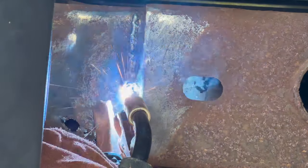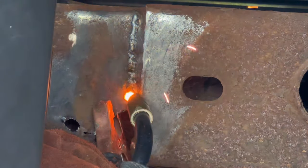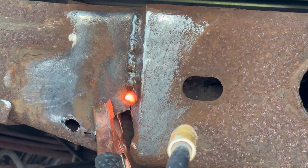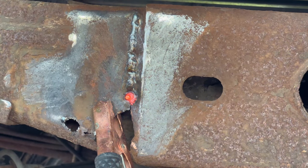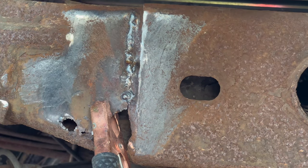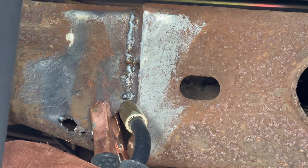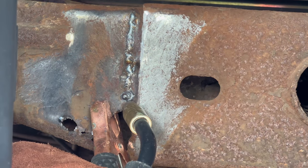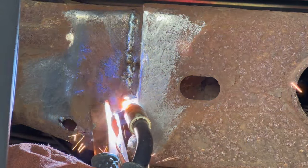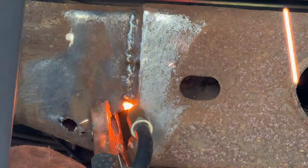I had told myself that if I ever needed something welded again, I'd just pay somebody to do it, because at that time I didn't need a lot of things welded. But I've come to realize I need a lot of things fabricated, and with the money spent I could have bought an expensive welder plus welding classes.